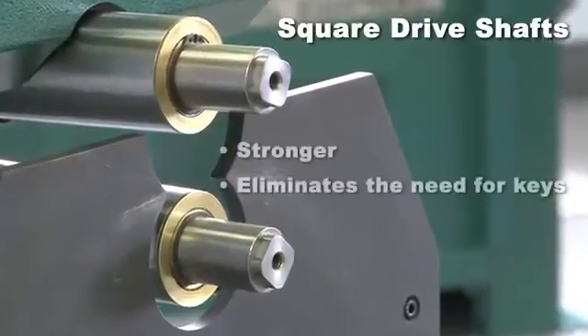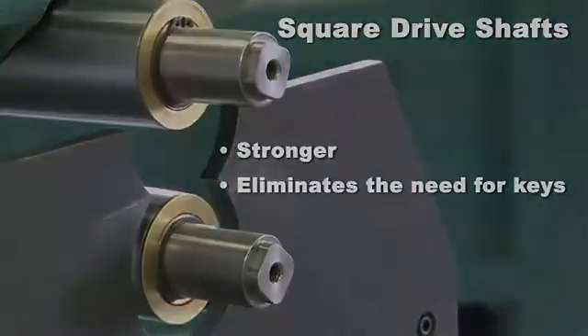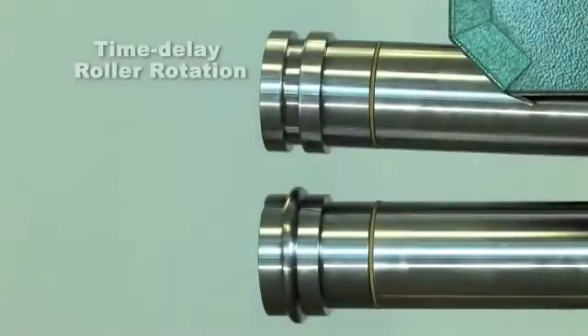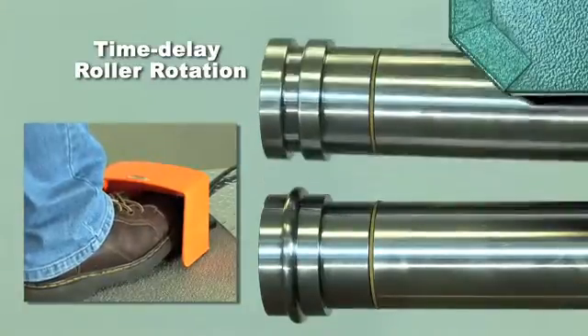A unique square drive shaft that is stronger and eliminates the need for keyways. A time-delay roller rotation can be adjusted to allow rollers to begin rotation prior to or after material contact.